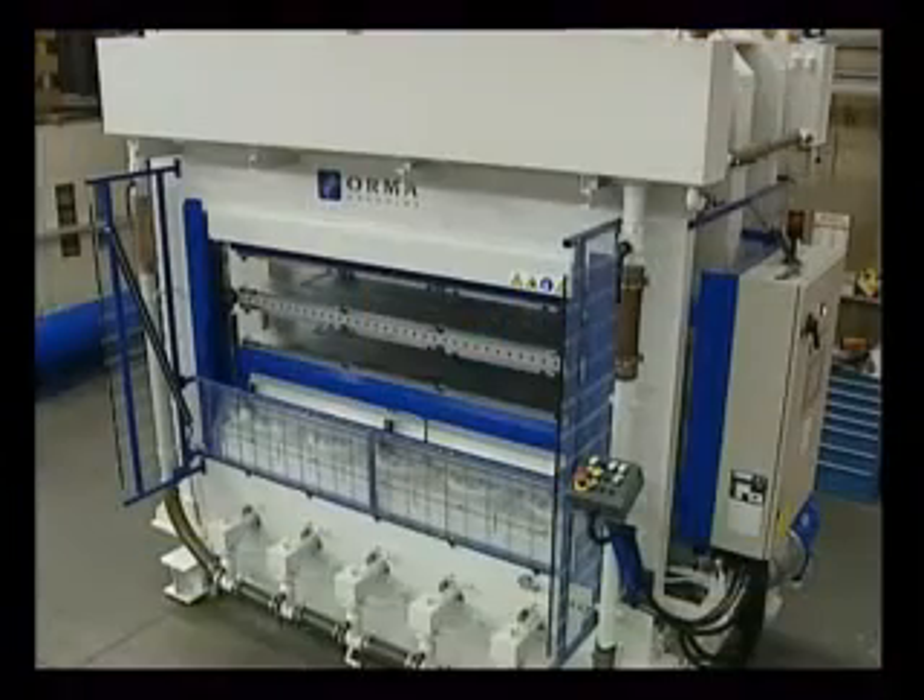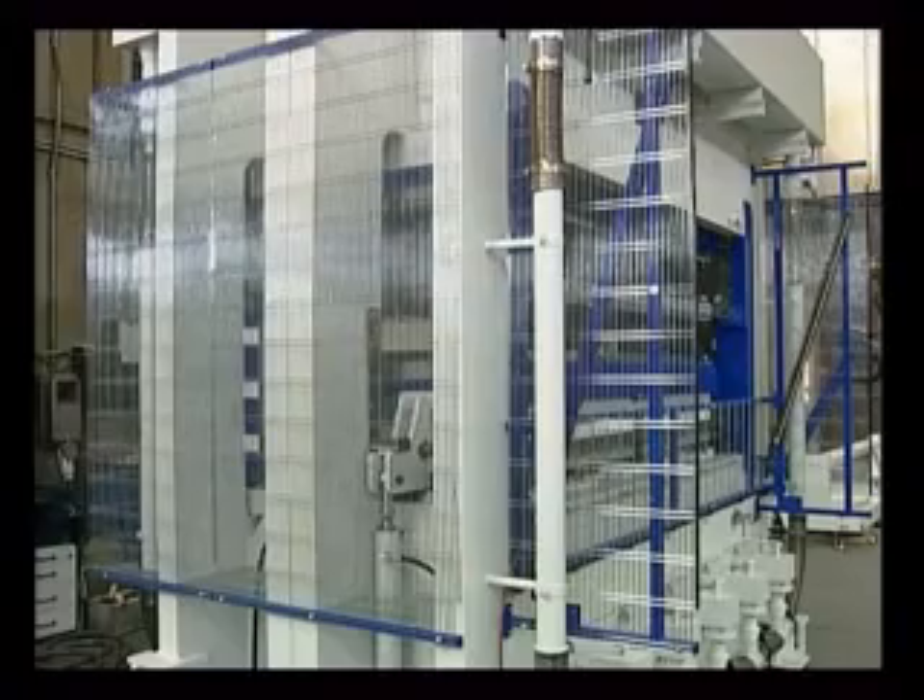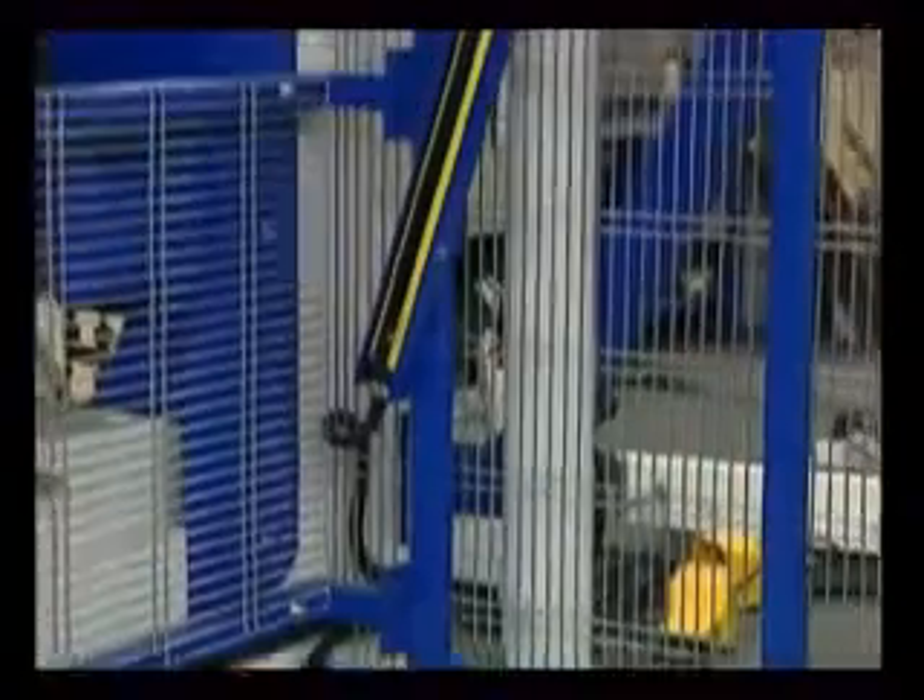This machine complies with rigorous safety standards and the entire work area is protected by metal mesh guards and photoelectric cells.